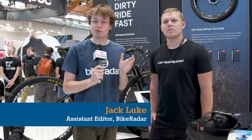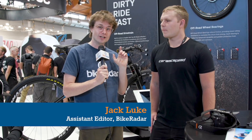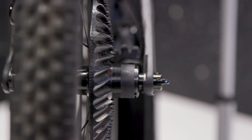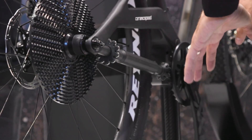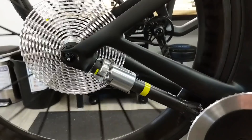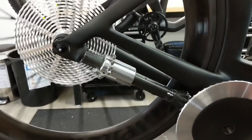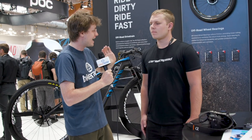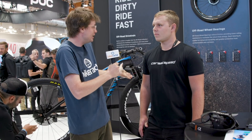Last week we released a video about CeramicSpeed's aero-driven concept drivetrain and a lot of you didn't like it for a number of reasons — it didn't shift, and we didn't have it for mountain bikes. But all of that changes today. We finally have a version on both mountain bikes and shifting for road bikes, and I have Alex Rosenberry, one of the lead designers from CeramicSpeed, who's going to tell me everything we need to know about this drivetrain.